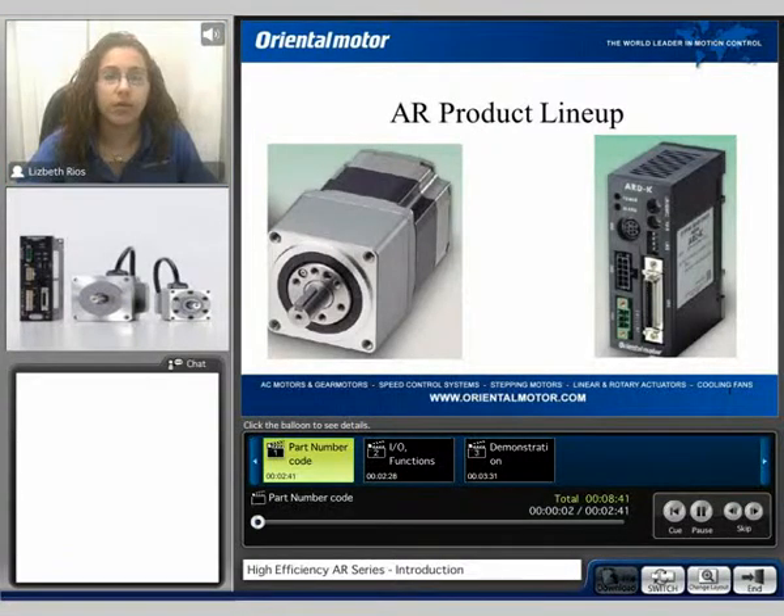My name is Liz and welcome to our AR Introduction product video. During this video, we will discuss the AR product lineup, the AR part number construction, the system configuration, as well as a live demonstration on the AR product.